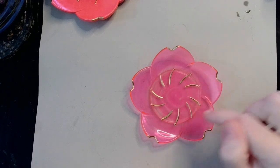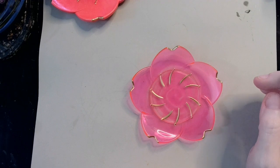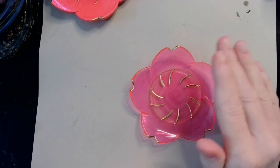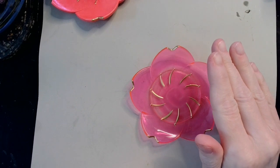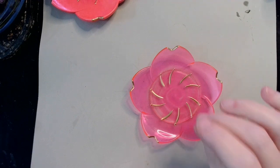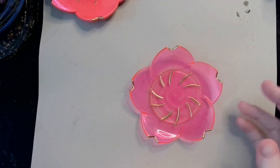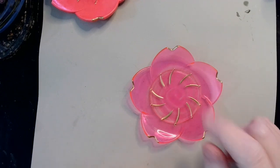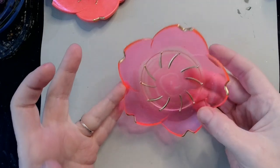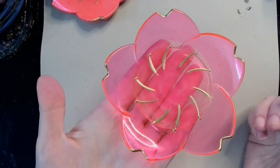Now, if you're going to use the gold chrome marker — or chrome markers of any color — on a project, if you plan on sealing it with anything wet, make sure you let it dry completely first, otherwise it's just going to smear all over the place and make a mess of it. It's just a little tip from me to you because I've done it many times. But I think that is very cute, very nice.